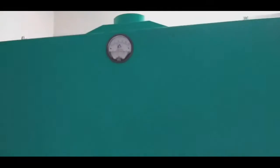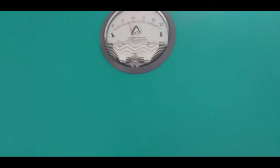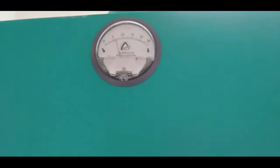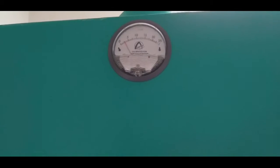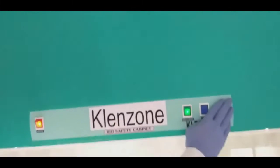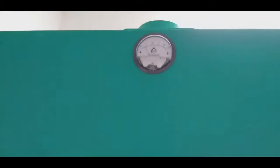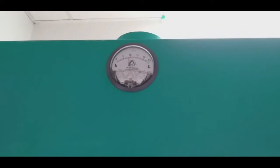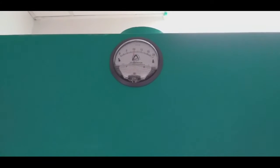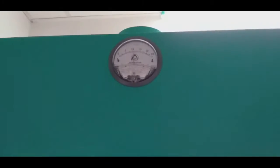It has a pressure box which indicates the pressure. This pressure indicates whether the compressed air entering inside is at the required pressure to generate positive pressure and carry out the filtration process of air smoothly. When you switch on the blower, you will see the knob inside the pressure gauge go up. When it reaches near unit 10, that means the appropriate pressure of air is achieved inside and the filters are working properly.